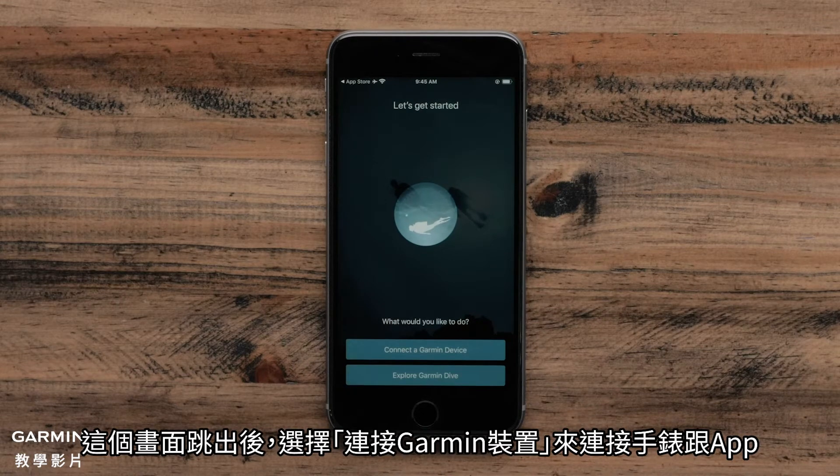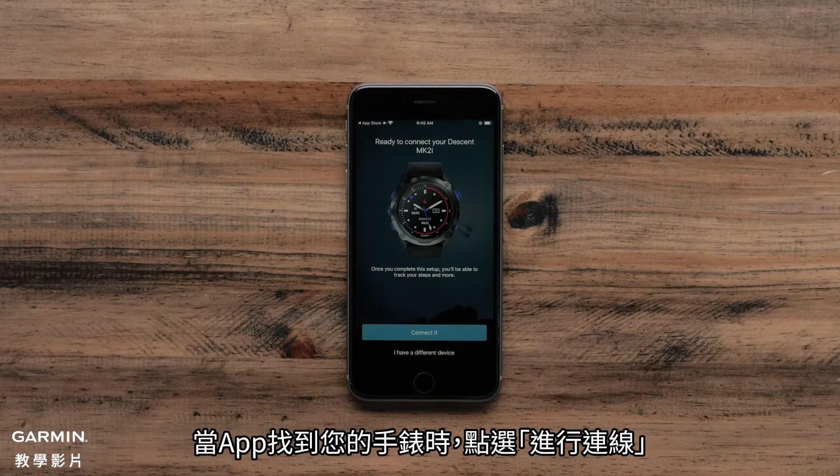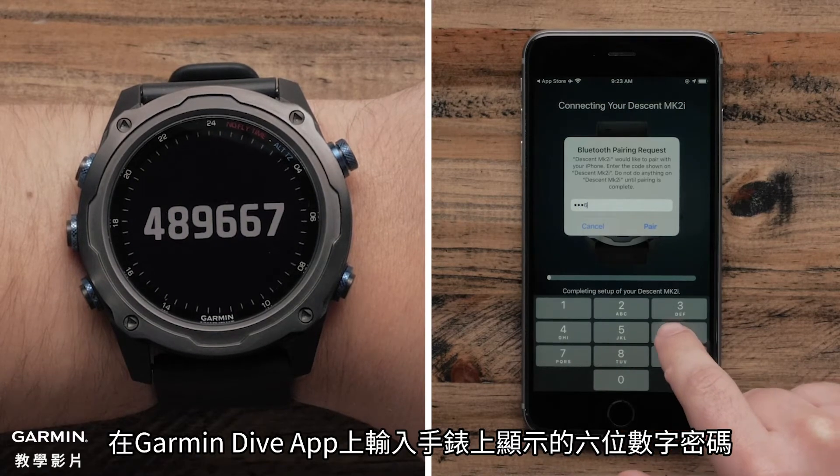Once prompted, select Connect a Garmin Device to connect the app with your watch. When the app recognizes your watch, select Connect it. Your watch will now display a six-digit code that you will need to enter on the Garmin Dive app.